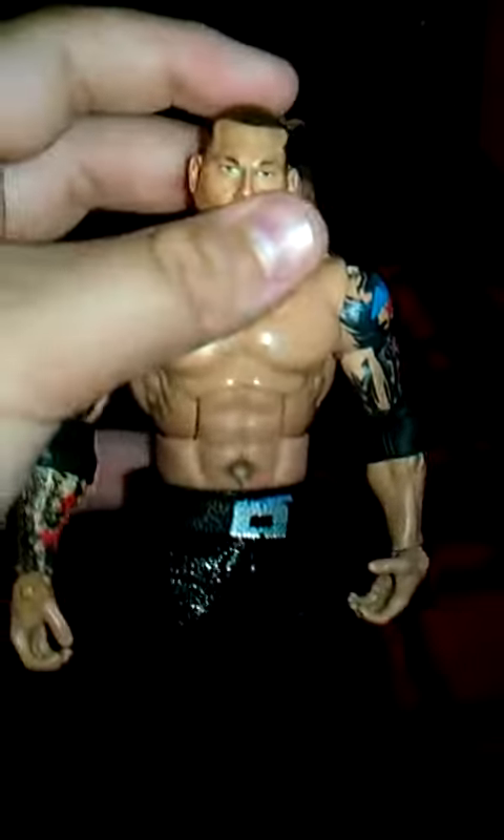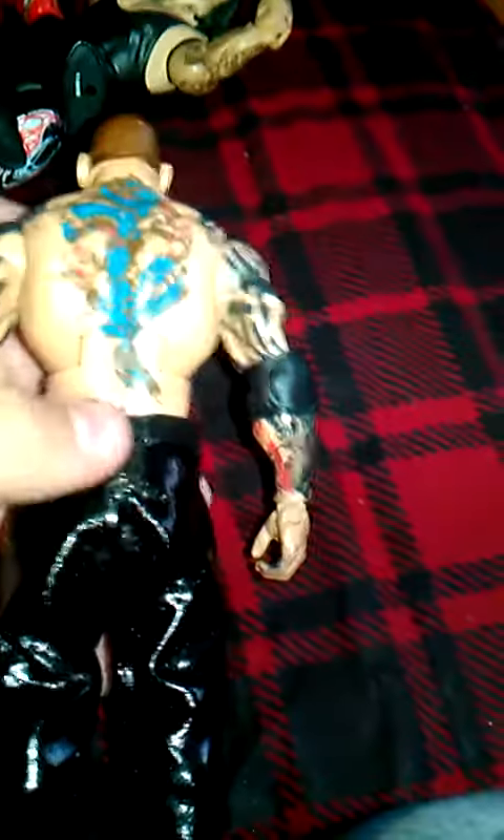And the best thing — literally the best thing, like my favorite figure — is the Elite 6 Batista. I'm still so happy that I got it. I put the 100's Grade Chris Jericho pants on him. The Velcro was just a little off on there.